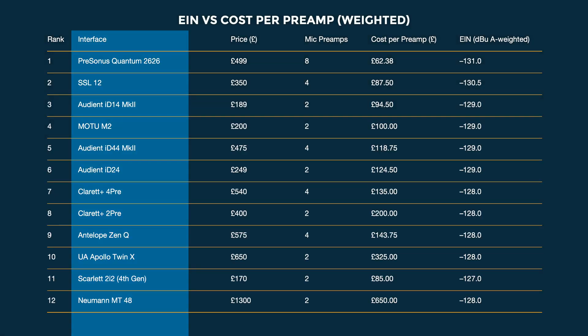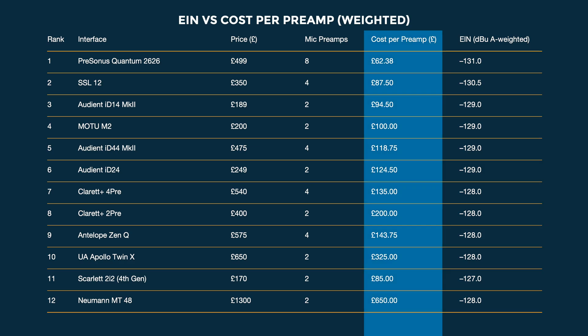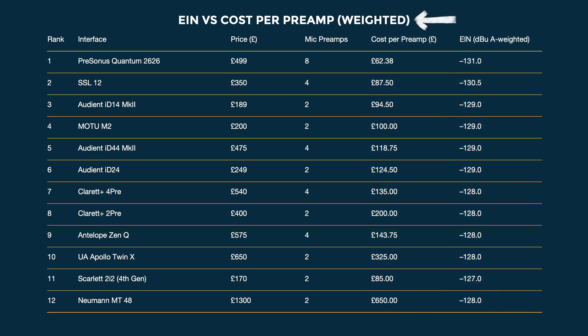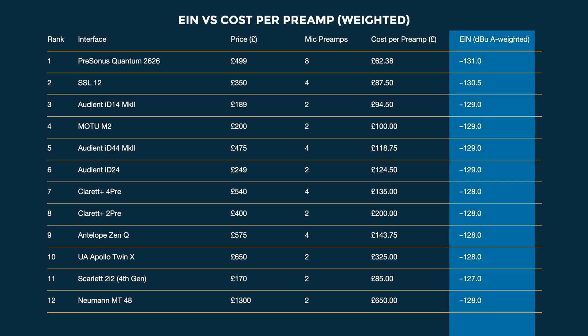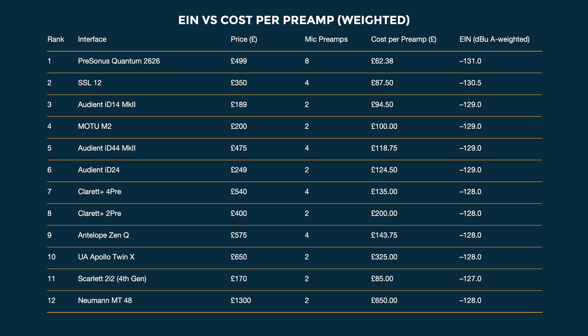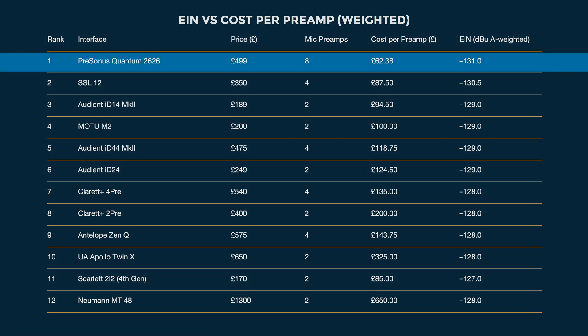You can see all of the interfaces, their prices, how many mic pres they have, the cost per preamp, and then the EIN. This is a weighted table — half the value is on the EIN, the other half is on the cost per preamp. That's why we're seeing things like just one decibel separating the 10th place UA Apollo Twin X and the third place Audient ID14 Mark II — really similar EIN figures, but the cost per preamp is so much better on the Audient. With the quietest preamps and the lowest cost per preamp, clearly the winner is the Presonus Quantum 2626.